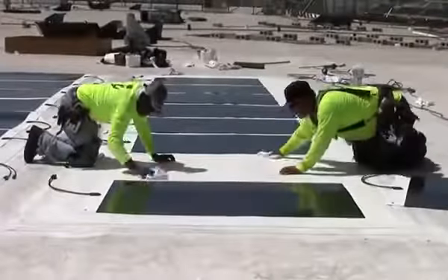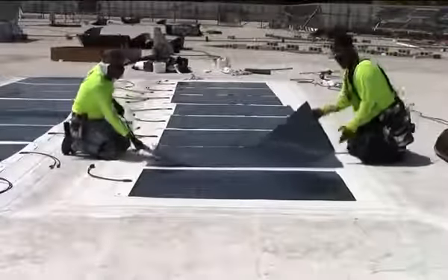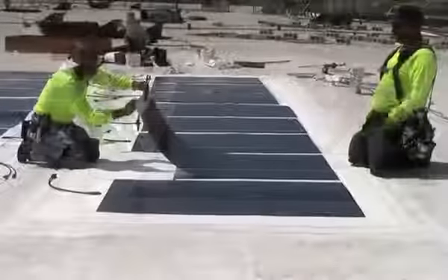The first step is to clean the roof membrane surface. Next, remove the release film from the factory-applied adhesive strips on the top half of the module.